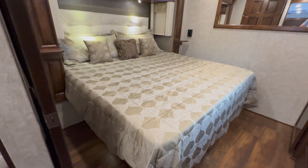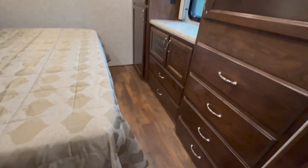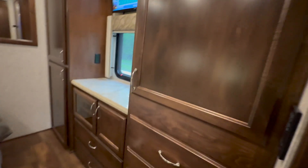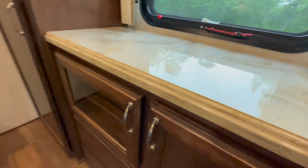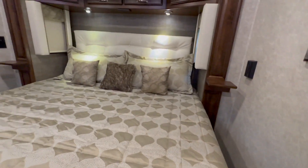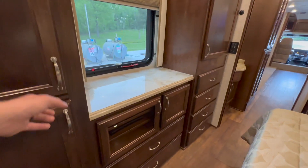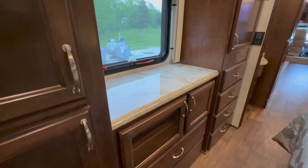Then to the master bedroom. We have a king-size bed, and across we've got lots of cabinets and a little wardrobe area. There's a Samsung TV and also your own DVD player back here. If you do the DirecTV in-motion, you can actually put your own receiver back here, so you're not watching the same thing that the person up front is watching. More cabinetry back here and some rods to hang clothes.